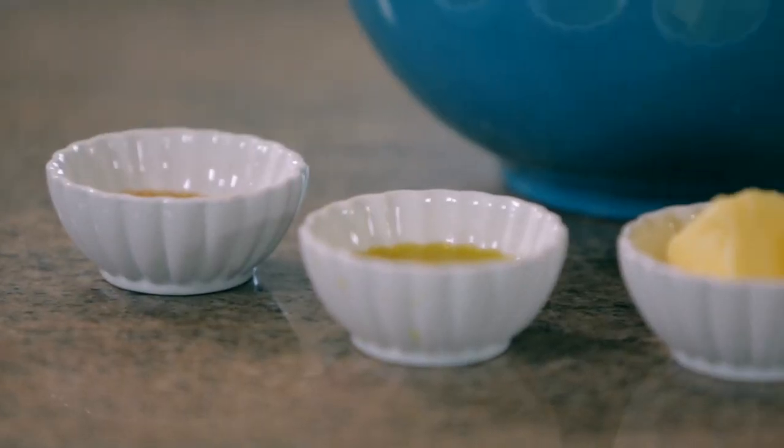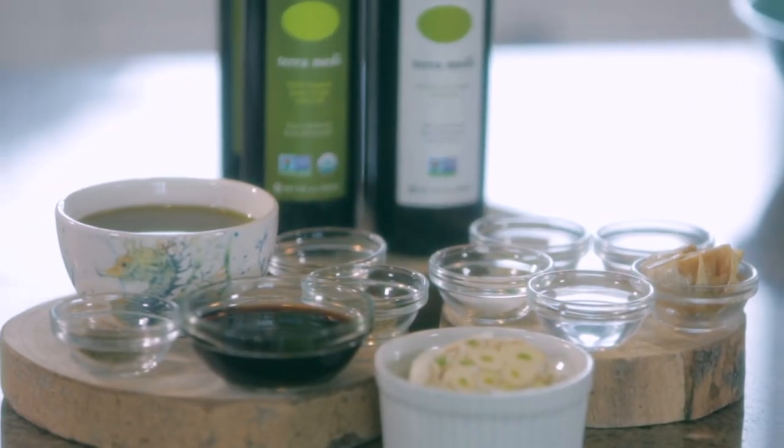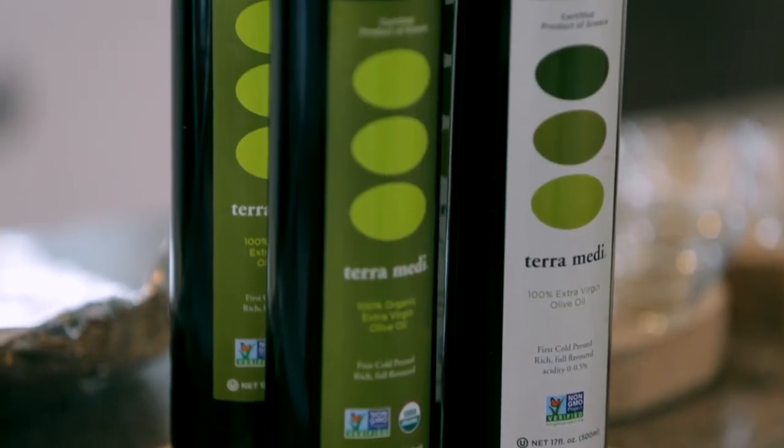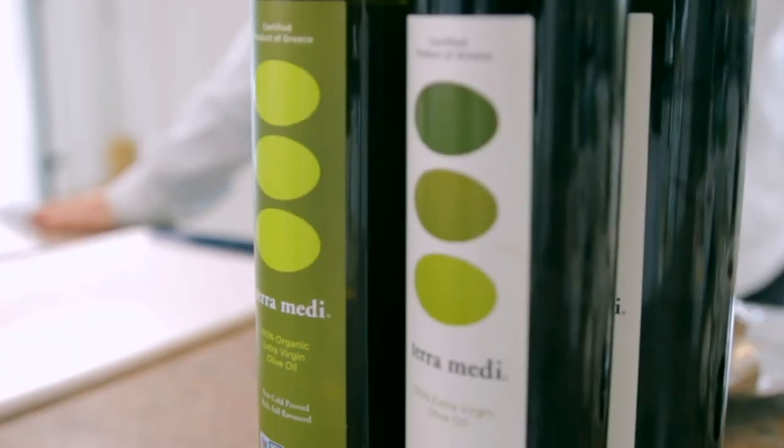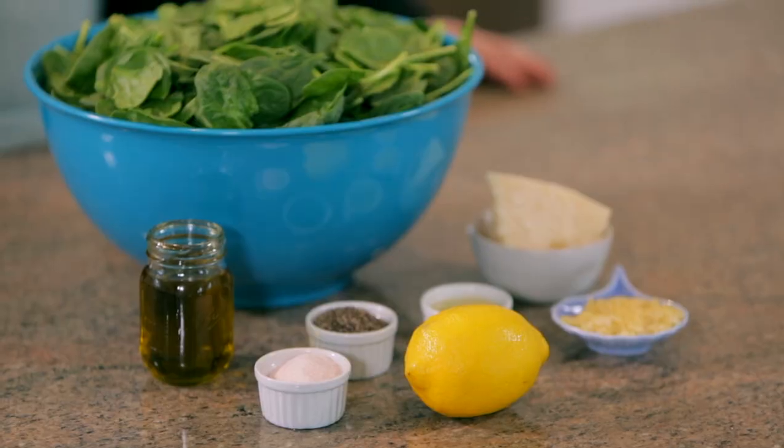Hi, I'm Andrea Anthony, and you're watching Eat, Drink, and Bake with Andrea. This is my olive oil of choice today, and it's a very big part of our recipe. Today, I have some great recipes for you.